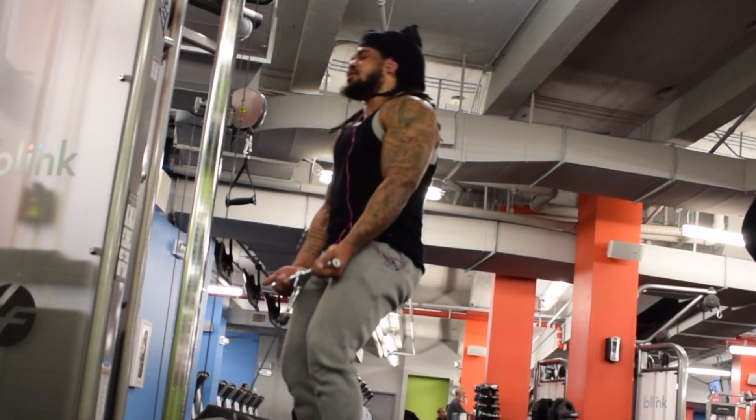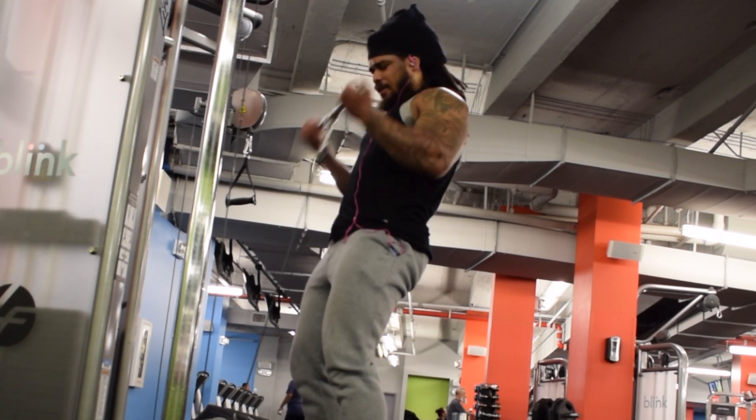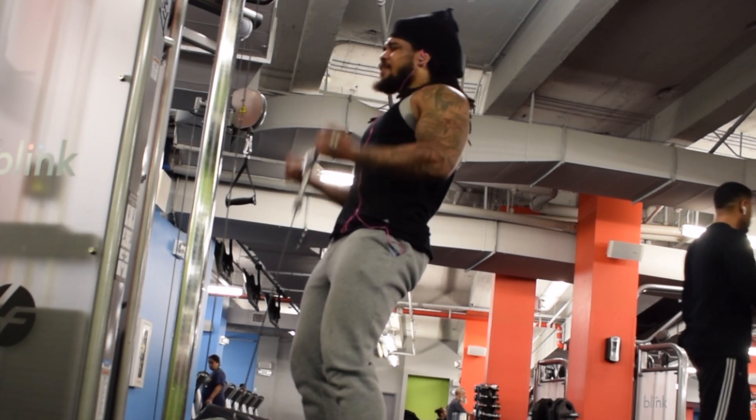What's up YouTube, Virginia Kelly here. Here's an excellent arm and back exercise that you guys can incorporate.